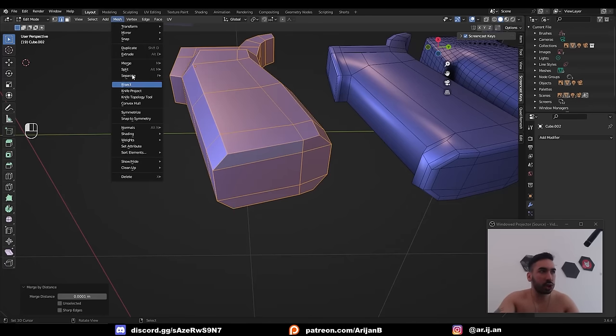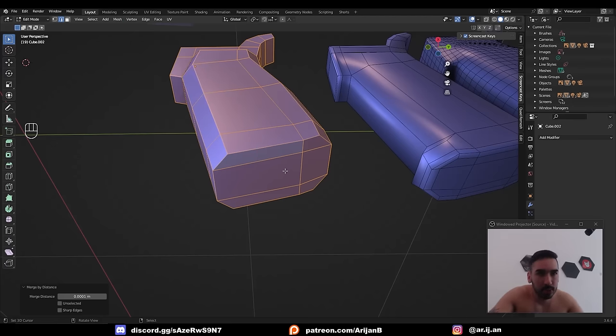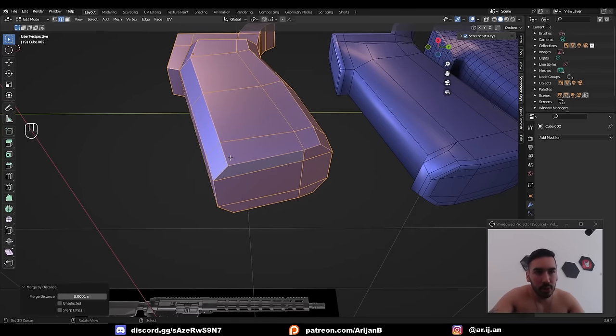Go up to Mesh, Merge by Distance. I have a shortcut set for this to Shift-W. I also often refer to this tool as 'remove doubles' because that's what it used to be called in old versions of Blender. So every time you see me use Shift-W or hear me say 'remove doubles,' this is what I mean.